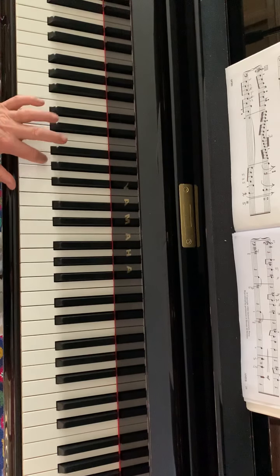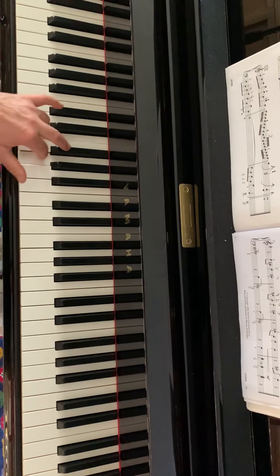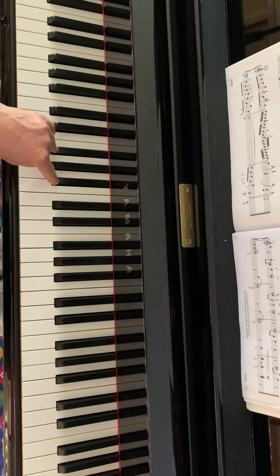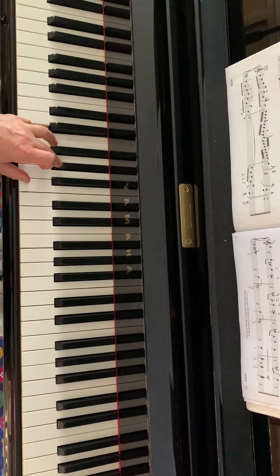That's how we play E as a low note in three chords, then from B going down to an E major chord.